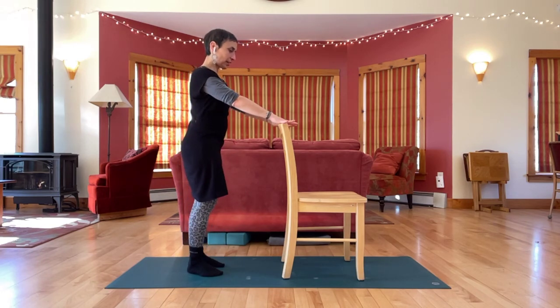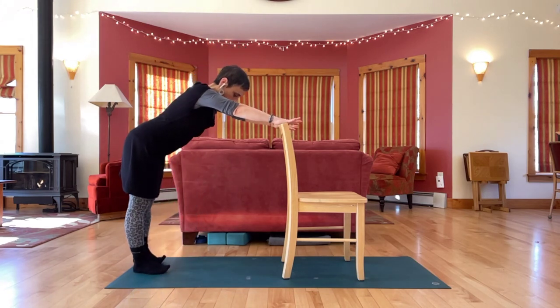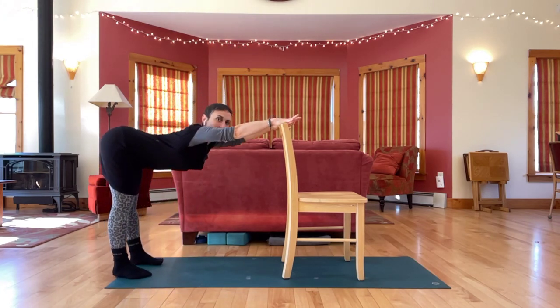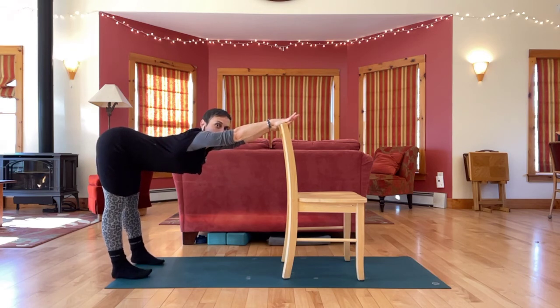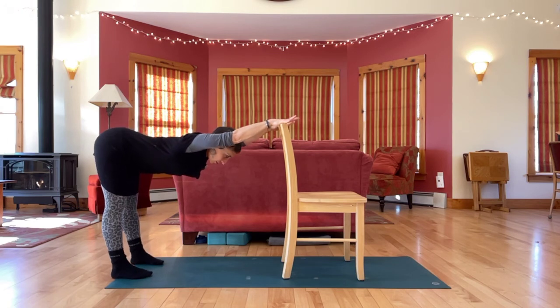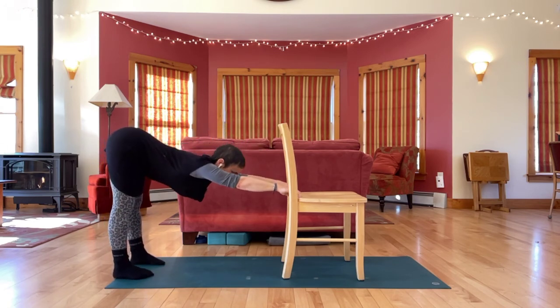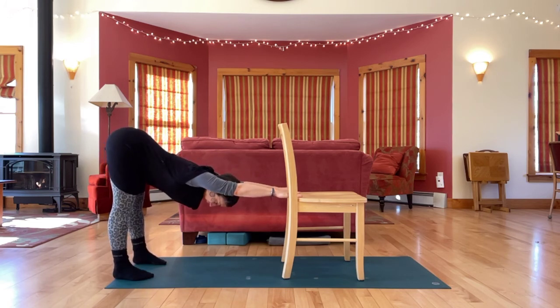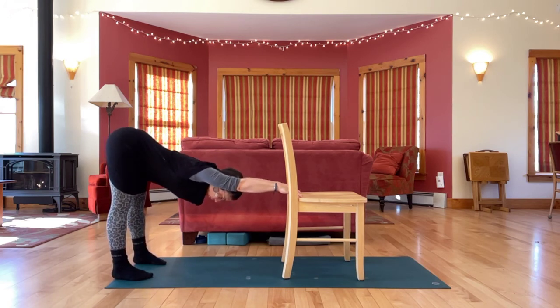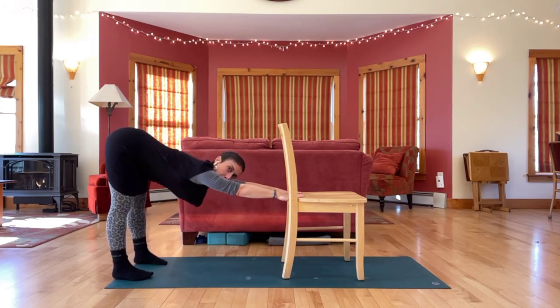Let's bring the hands to either the top or the seat of the chair and step back, coming into something like downward facing dog using the chair. Feet hip width apart, right under the hips. Hands shoulder width apart. Lengthen your hips away from your hands. Shoulders down and away from the ears. Flex your sit bones up towards the ceiling.